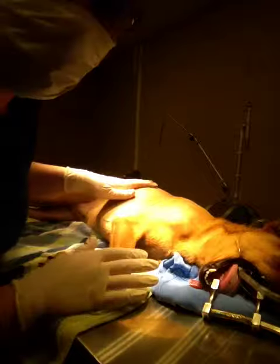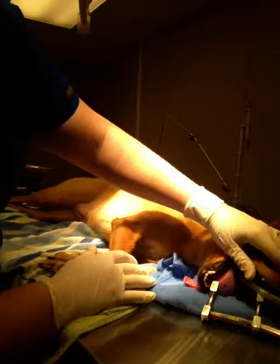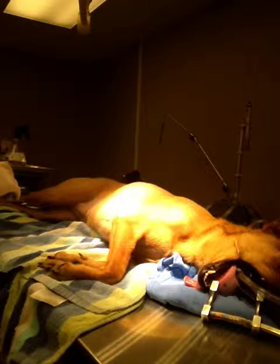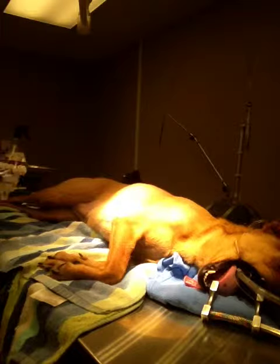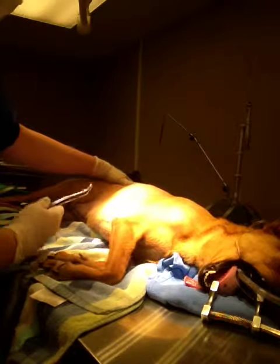She's breathing really well. We also try not to keep them on a high stage of anesthesia while they're getting a dental. It's not as invasive, but it's invasive. She also got an IM injection of penicillin.